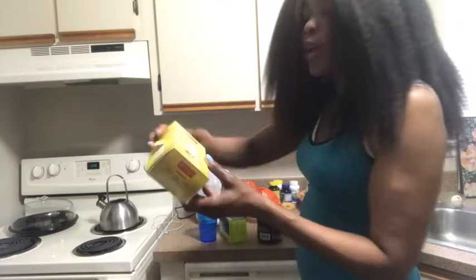Over here I have my moringa tea. The reason I drink moringa is that it gives me a lot of energy throughout the day — like 12 hours or more of energy. I also come back with my green tea.